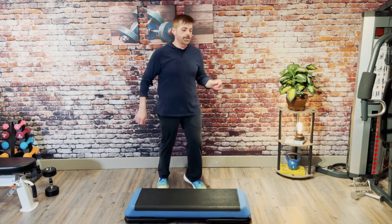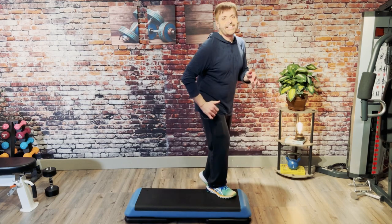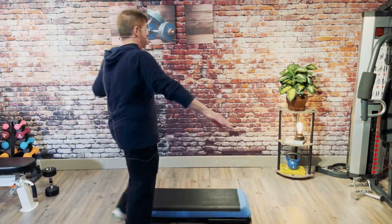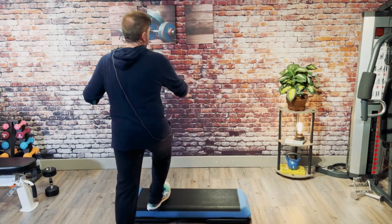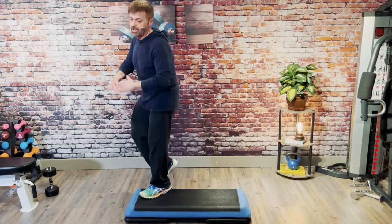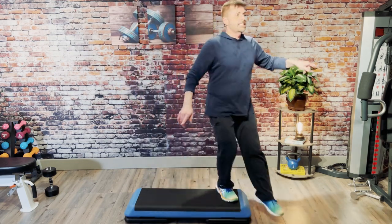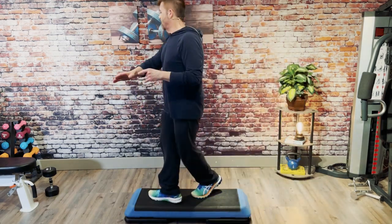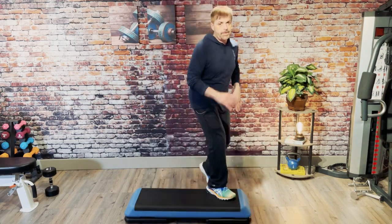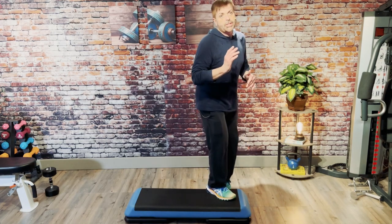Give me a repeater seven. Cut the corner, tango, stomp, over the top. Repeater seven — seven, seven, six, five, four, three, two. Cut the corner, tango, stomp, over the top. Repeater seven. All right, nice job. Alternate your knee.